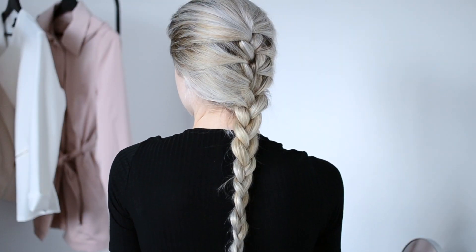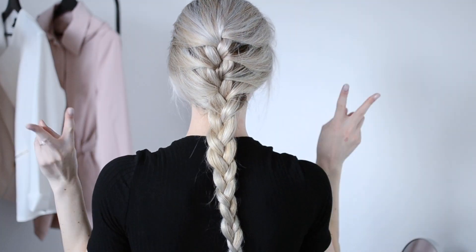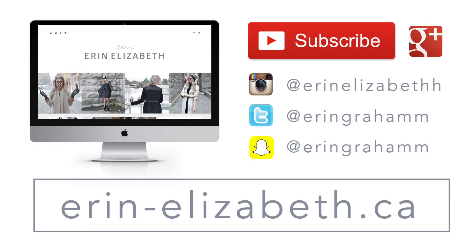That is it for my tutorial today! I hope you guys enjoyed it and learned something new about how to use extensions while doing a French or Dutch braid. Please give it a thumbs up if you enjoyed this video, and I'll see you guys again next time.